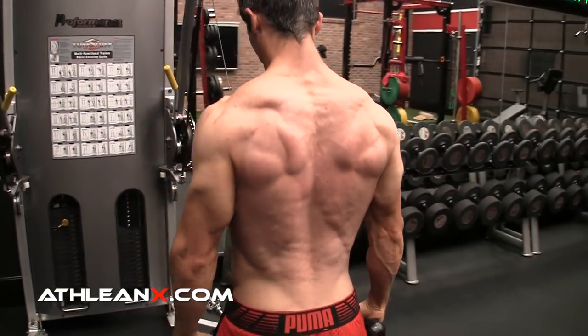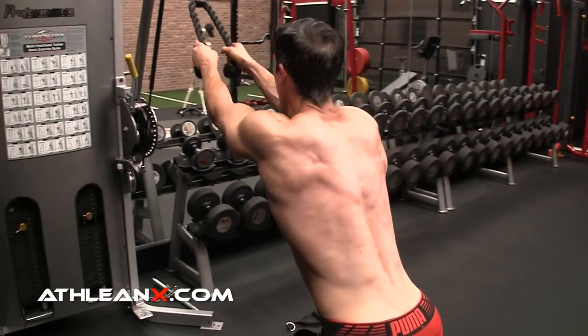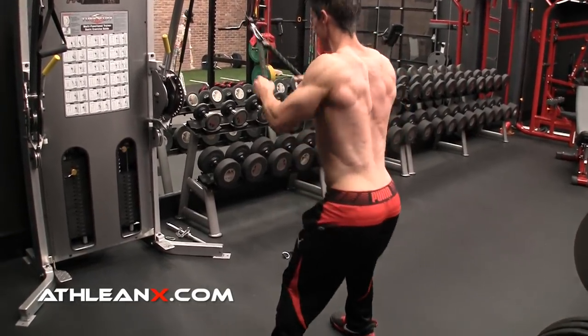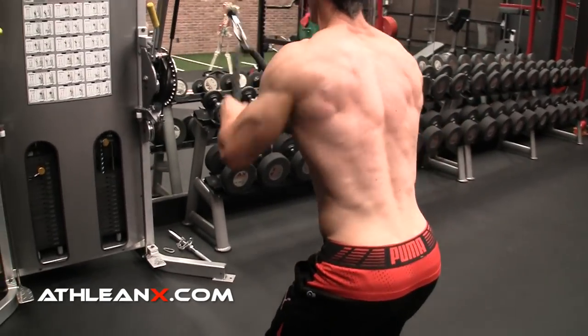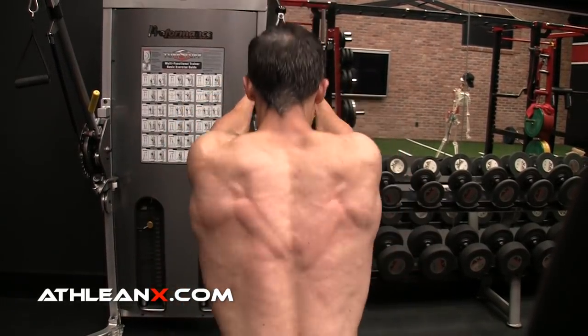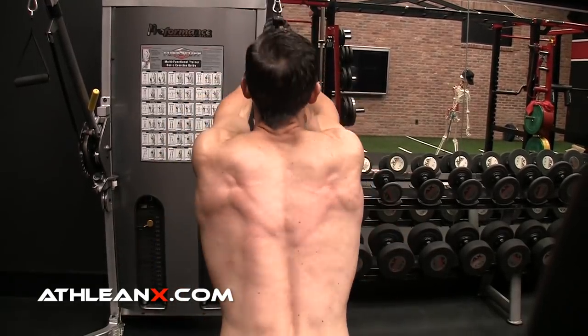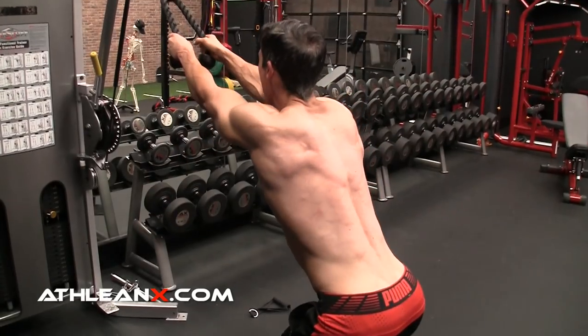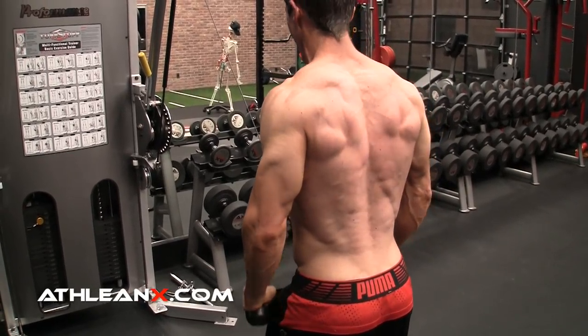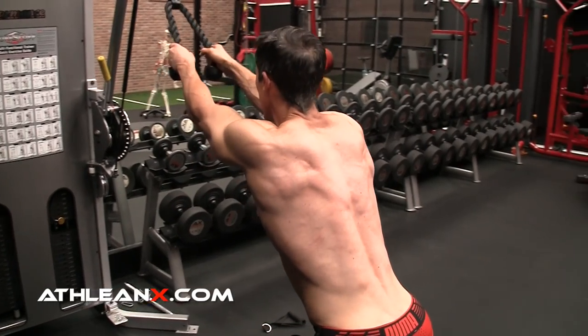Next, for the triceps, is the rowing pushdown. You might be thinking, why row if I'm working my triceps? Because the row puts extra tension on the triceps. Step far from the machine, arms starting in front of your body, then row until your elbows are at chest level. From here, push down — you have to extend through the spine and get your arms back behind your body for a strong long head contraction. The cable is also perpendicular to your forearms, providing peak tension in the contracted position, making it even more difficult.